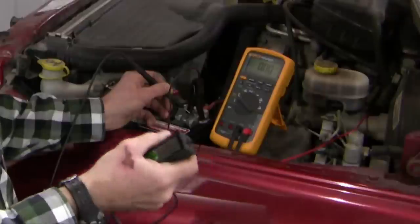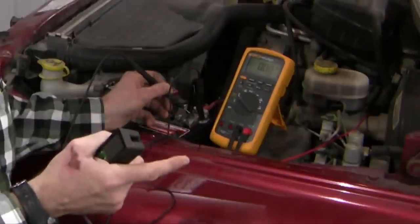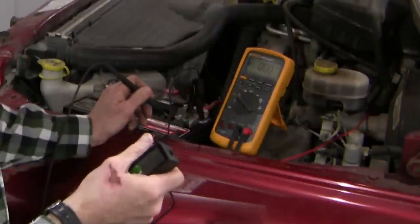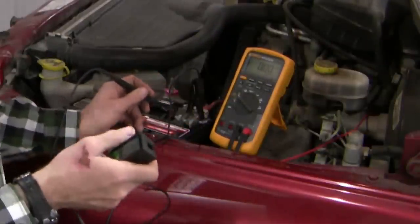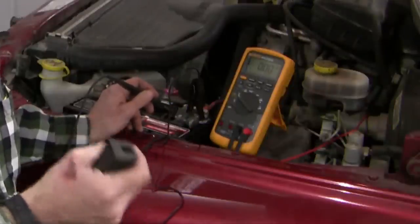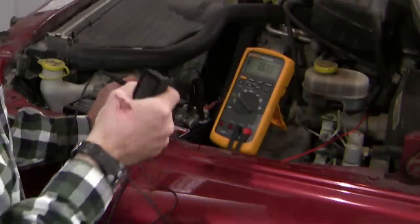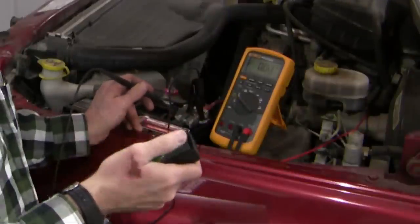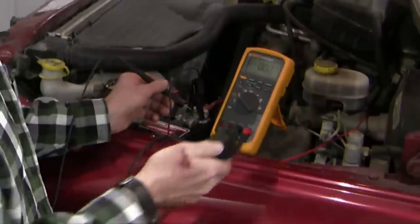Did you just see that? My starter failed just at that instant — and that's the problem I'm facing. That tells me two things: one, having bypassed the ignition and my neutral safety switch, my problem is not at that site. The starter failed just as I was turning it over, so that's further evidence that I've got a starter motor problem.